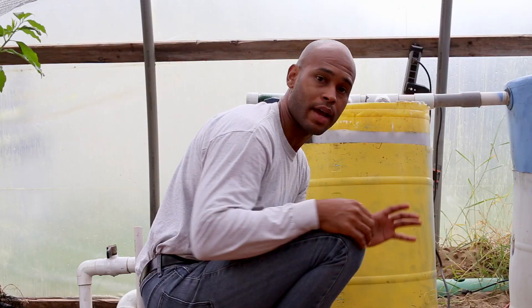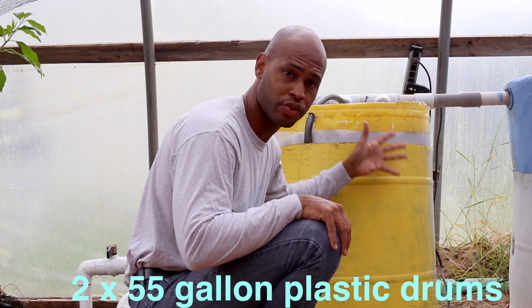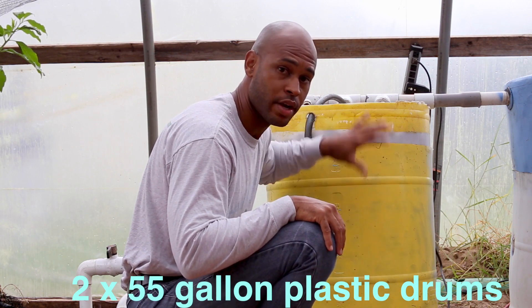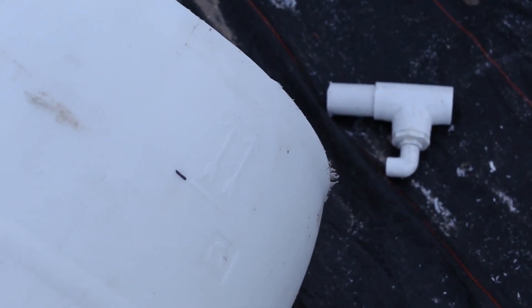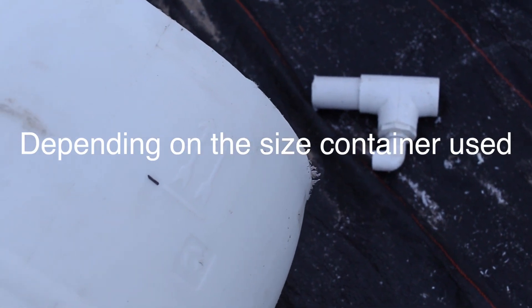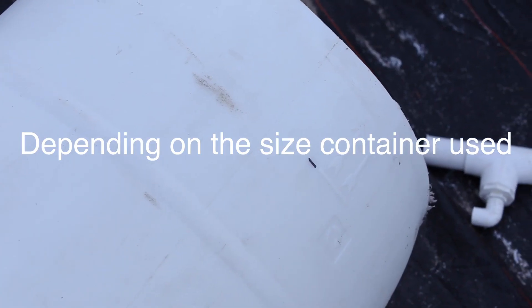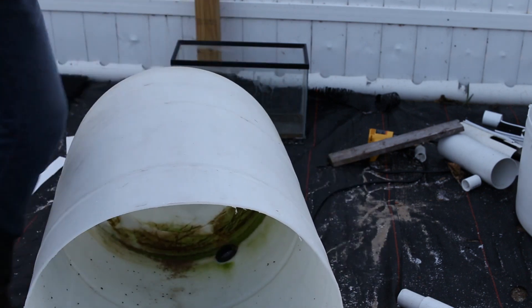This filter was built using two separate 50-gallon drums. One drum forms the main body and the other forms the top portion. For the main body, I cut the barrel at the 50-gallon mark — there's usually a line indicating the water level. If there's no mark, it's about five inches from the top; just mark five inches and cut all the way around to remove that portion of the drum.